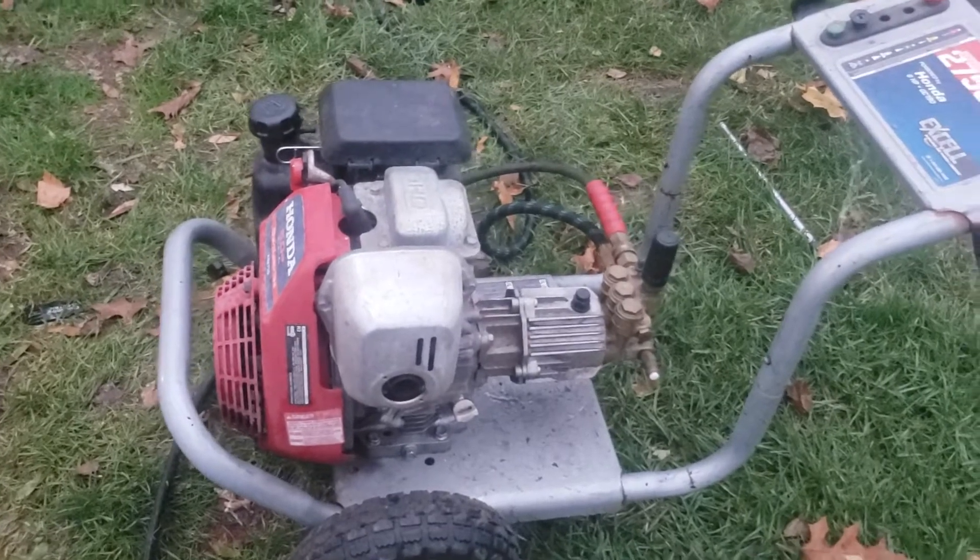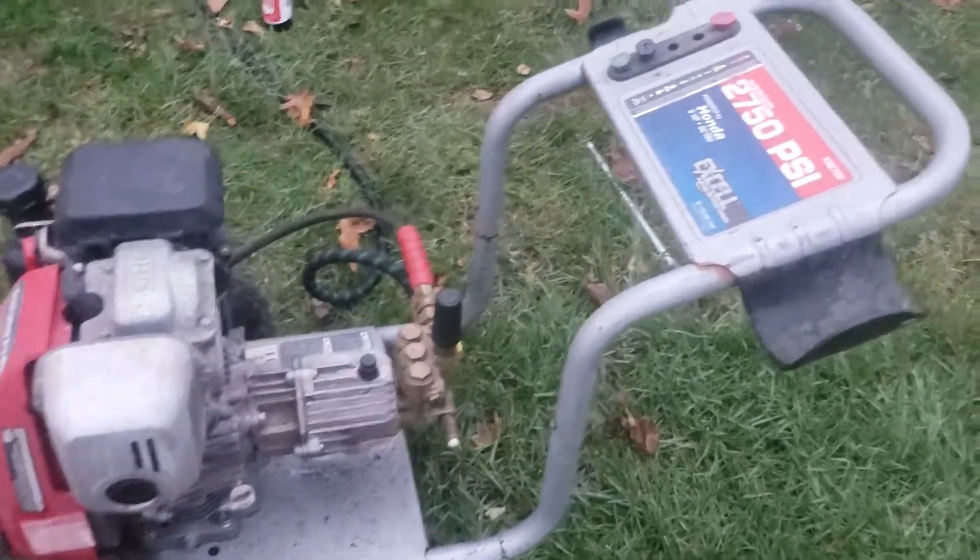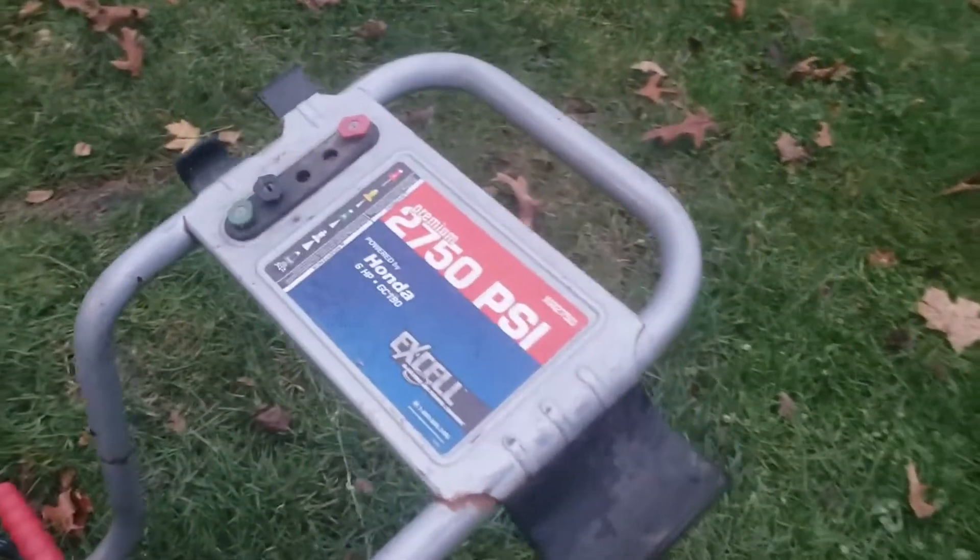Thankfully, it wasn't a bad pump. These are good units — I've had a couple of 2750s myself.